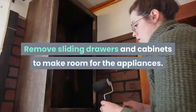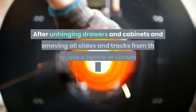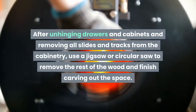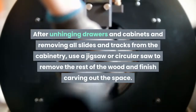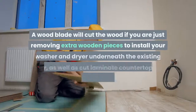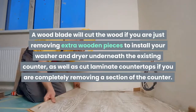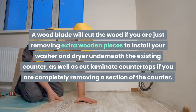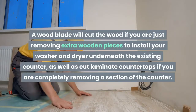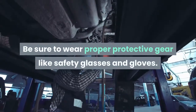Remove sliding drawers and cabinets to make room for the appliances. After unhinging drawers and cabinets and removing all slides and tracks from the cabinetry, use a jigsaw or circular saw to remove the rest of the wood and finish carving out the space. A wood blade will cut the wood if you are just removing extra wooden pieces to install your washer and dryer underneath the existing counter, as well as cut laminate countertops if you are completely removing a section of the counter. Be sure to wear proper protective gear like safety glasses and gloves.